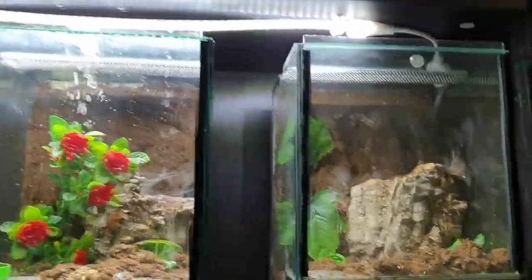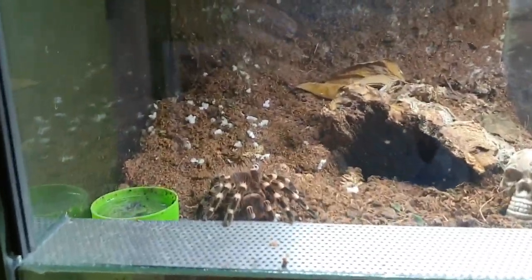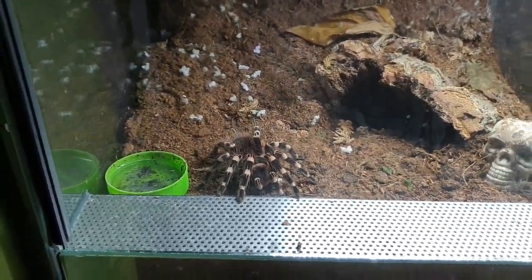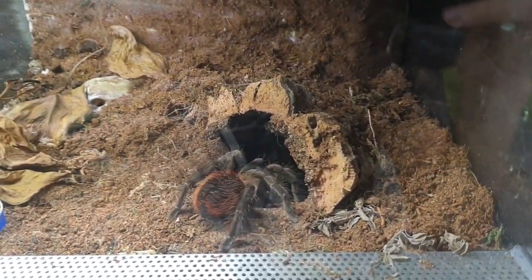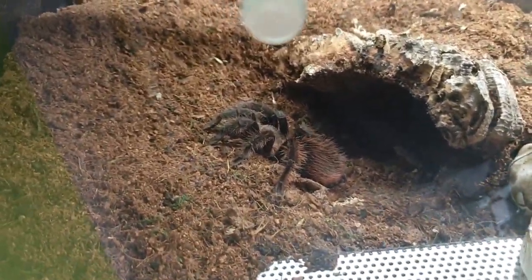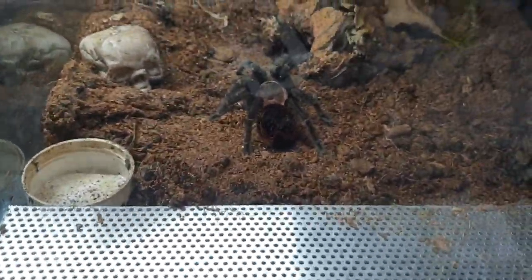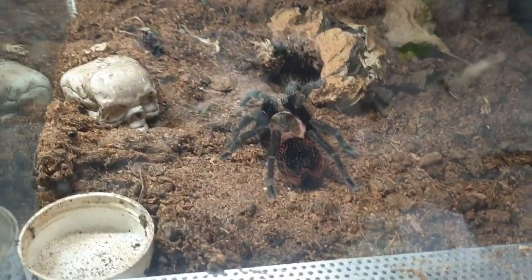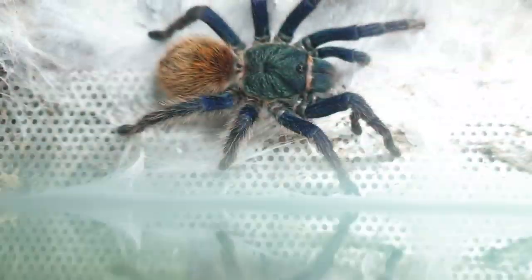Here we've got my Samopoeus cambridgei, she's a pretty big female. Then here we've got my Acanthoscurria geniculata, she's starting to grow and getting a decent size. There's my Brachypelma vagans, also female. Then here we've got my Ceratogyrus darlingi — it's like a Brachypelma vagans but fluffier. We've got a Brachypelma kahlenbergi, also female, just like the vagans but with a browner carapace.